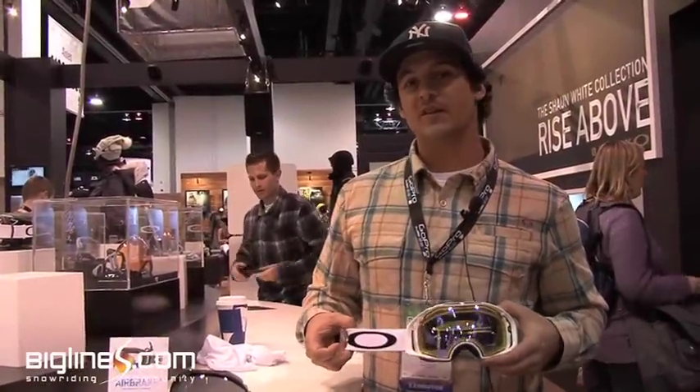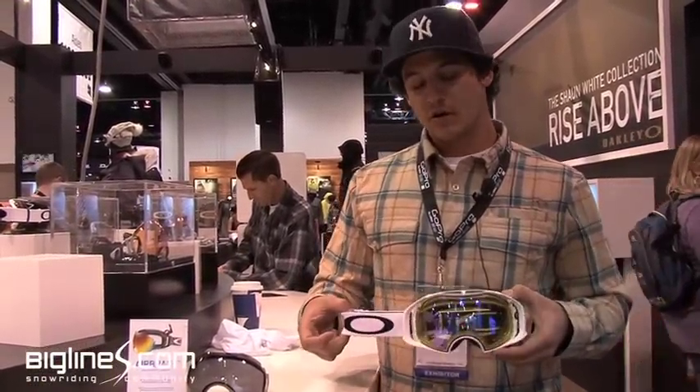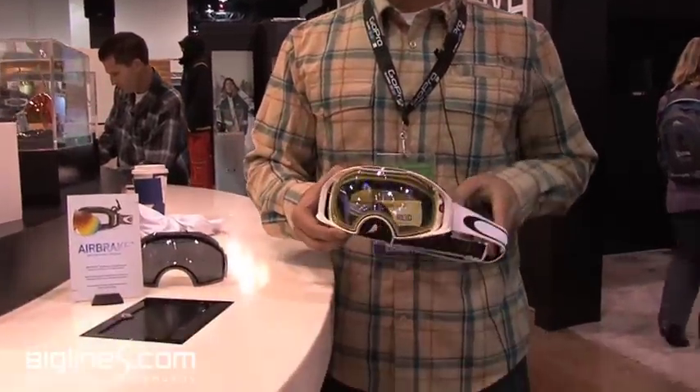I'm at the Oakley booth at the 2011 SIA show. This is our newest goggle called the Airbrake. Definitely going to be a huge game changer. Super easy interchangeable lenses. Here's the demo.